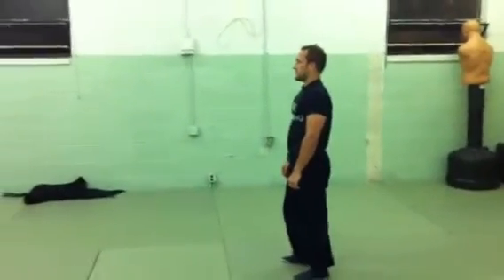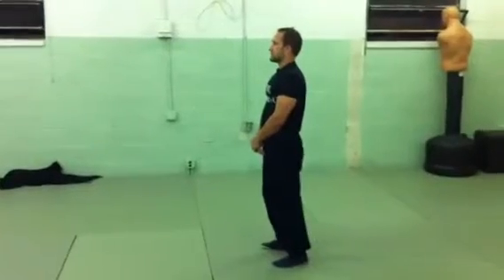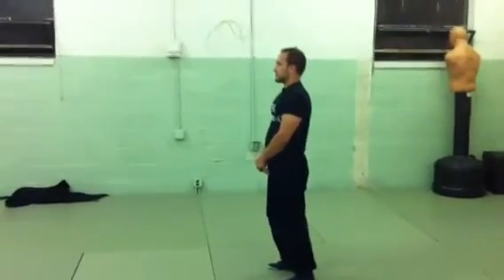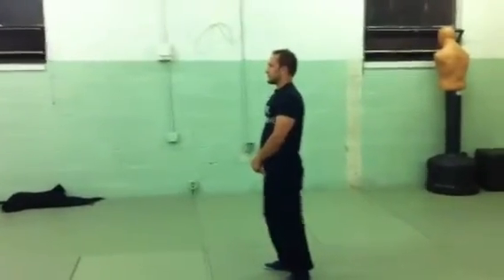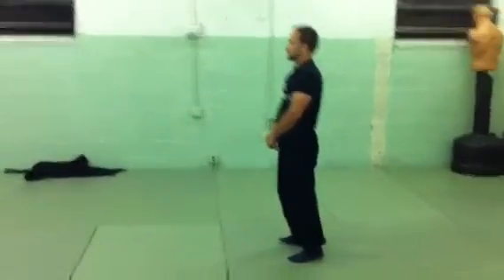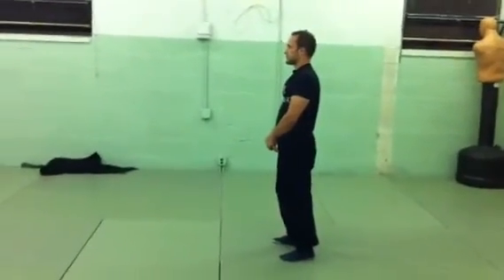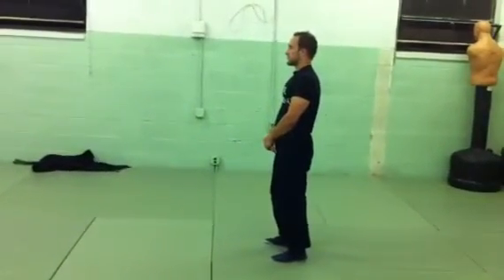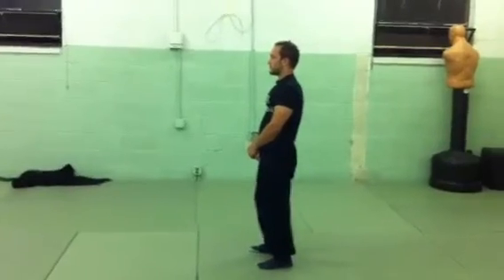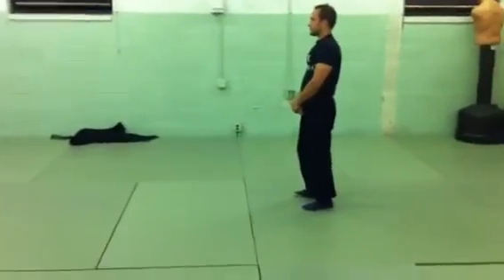Here we have Joe doing an exercise that prepares for flipping, front handsprings, back handsprings, front flips, and back flips. It's a very difficult exercise, but if you don't have that spinal flexibility and the snap in your hips, you're going to have a hard time with the more acrobatic stuff. I'll have Joe demonstrate now.